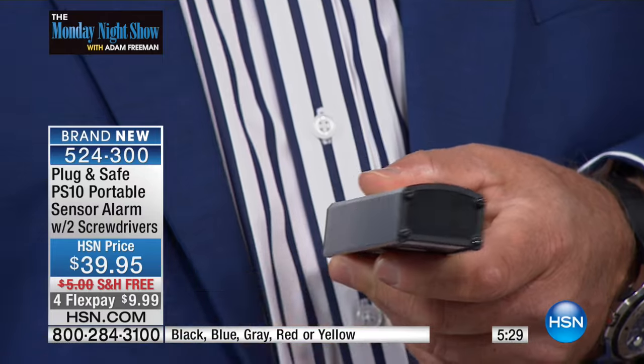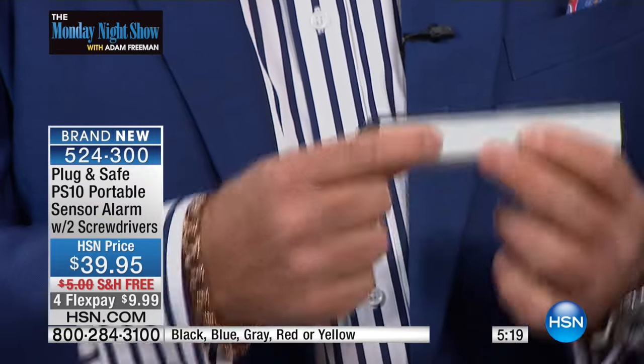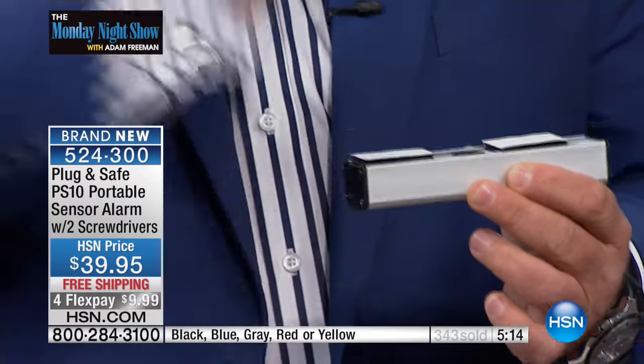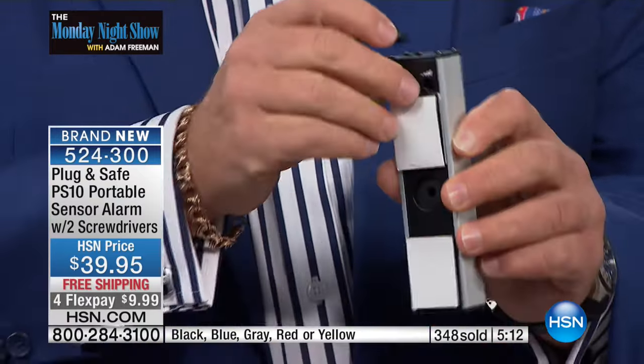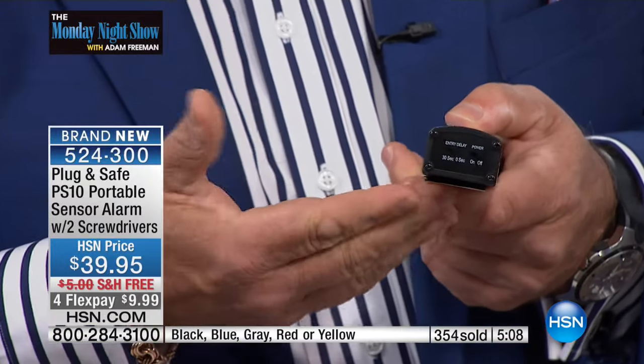We include two screwdrivers — we've never had that before — and the battery comes with it. Plus two pieces of Velcro. I put the two pieces of Velcro in mine and stick it underneath my dining room table. When there's 110 decibels bouncing around, you can Velcro it any place. You can Velcro it anywhere and it stays in place.